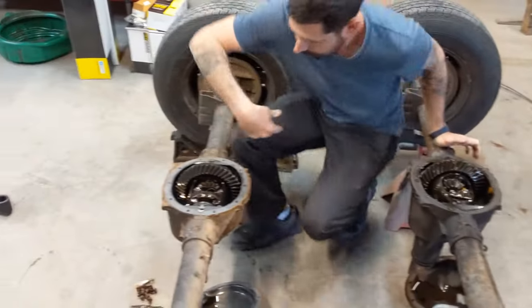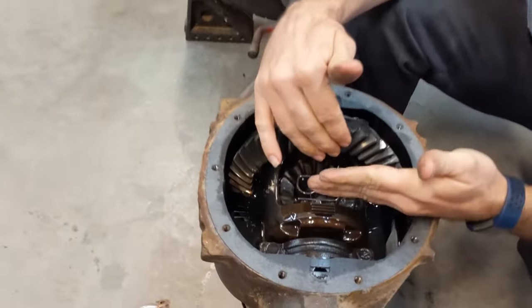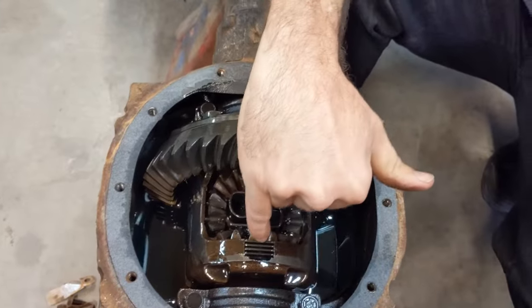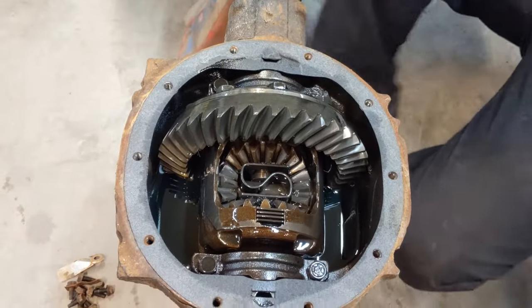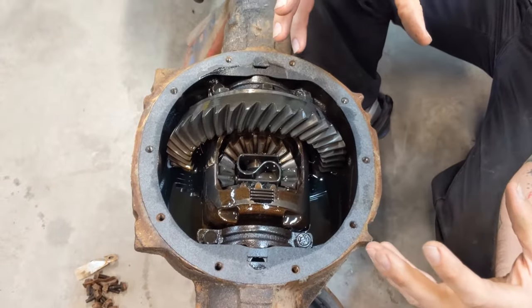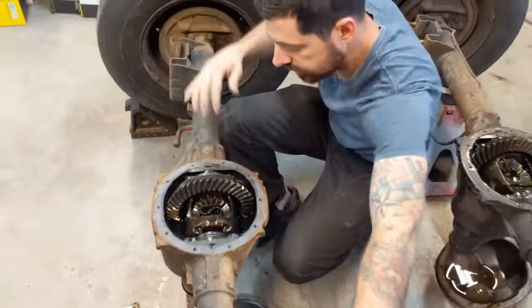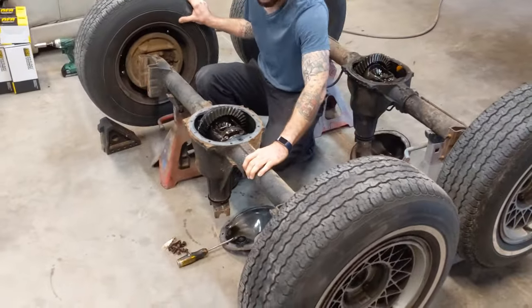Now over here for the limited slip, you've got a spring steel in the center which forces the spider gears out, where you've got a clutch pack. In between each one of these spacers is a different clutch disc. These are clutch discs similar to the inside of a motorcycle wet clutch, so they actually ride in the oil, and that friction actually locks them together. So when you spin one, the other one spins.